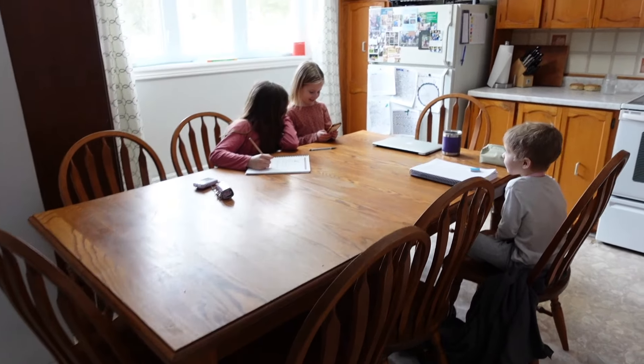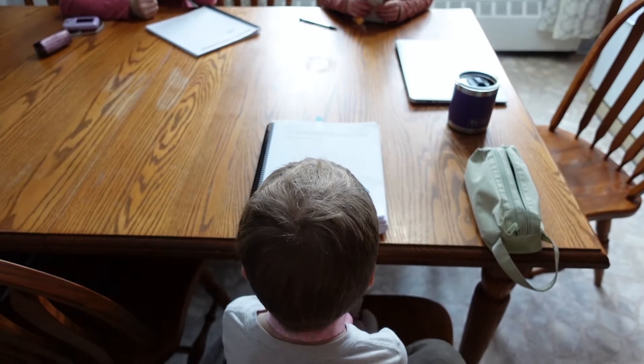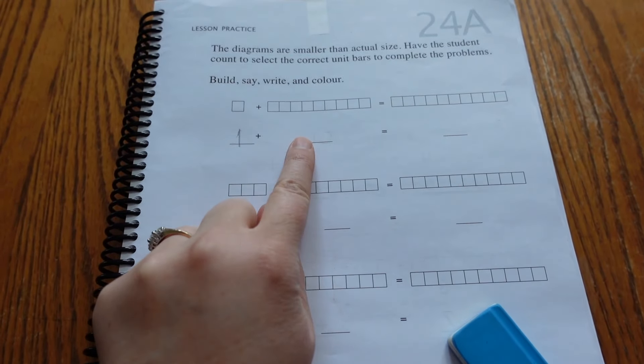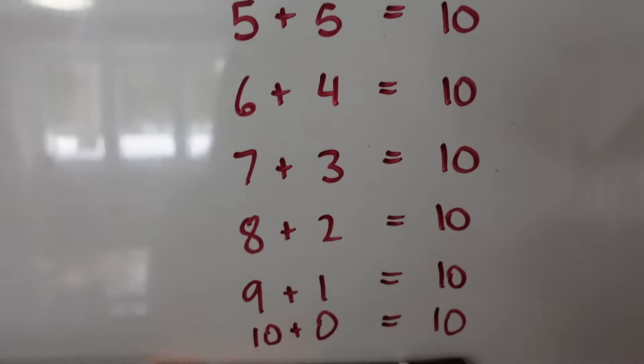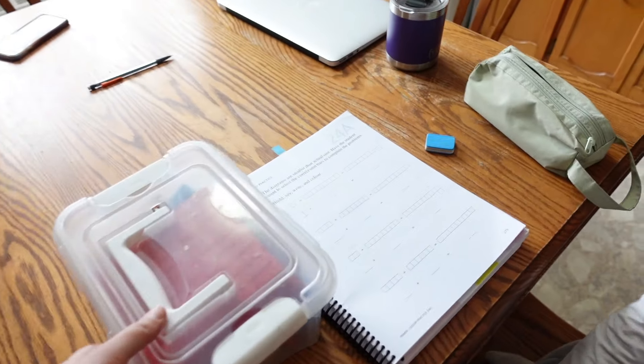These kids over here though did get started on school while the boys were skating. Wesley is learning today all of these different numbers — math that equal 10. I just wrote all this out on the board that Wesley can look at to be reminded what numbers we can add together to make 10.